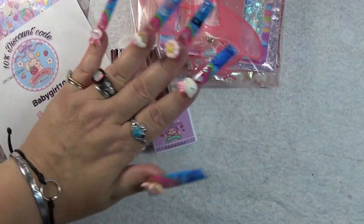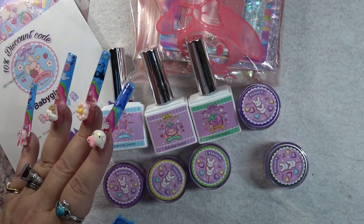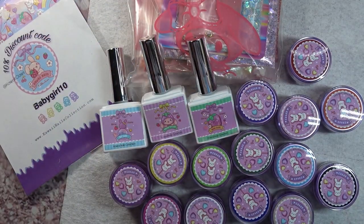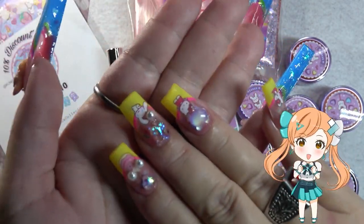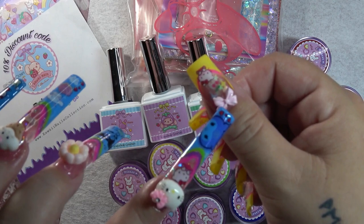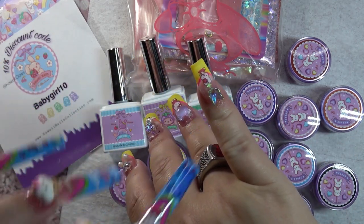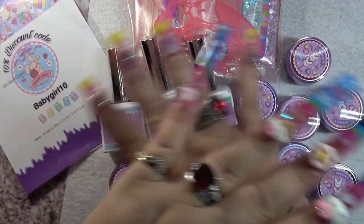Here is everything I got from Kawaii Claws — make sure you go and check her out. All of these gorgeous candy gels — let me know what you think. Here are the kawaii nails: the short side has a little bear that glows in the dark, a little bow, pearls, a heart, a gummy bear, and a pearl. The longer set has a little butterfly; tips are yellow and pink on this hand and it's matte. Shoutout to Kawaii Claws for all this amazing stuff!